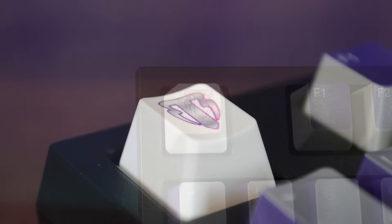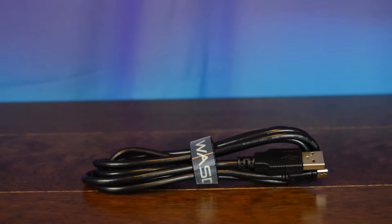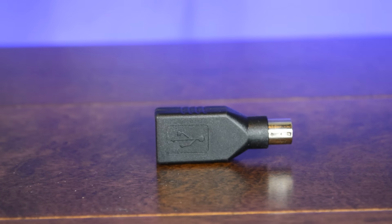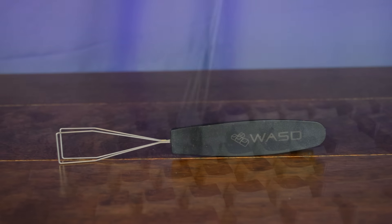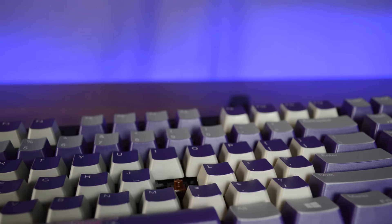Even though the custom aesthetics on the keyboard are the main selling point, I do want to go over the rest of the V2. Included with this keyboard, you also get a detachable USB cable. You also get a PS2 to USB adapter, which is nice because since this keyboard doesn't use any extra software, you can free up the USB slot by plugging this directly into the PS2 port. You also get one of WASD's very nice signature wired keycap pullers, which I think is one of the best keycap pullers out there, and I highly recommend it. So you get a lot of really great extras with this keyboard.